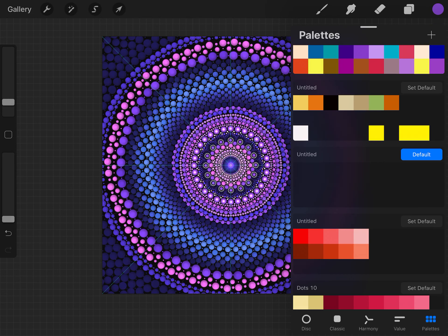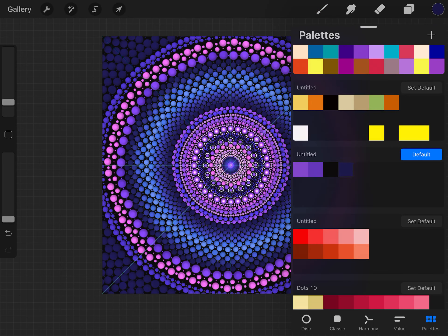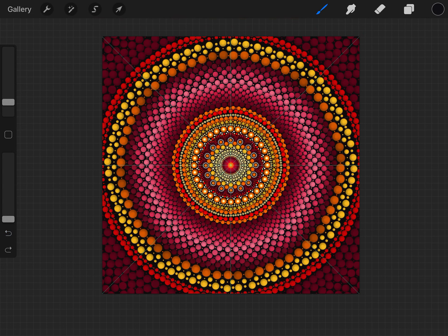Go to your palette, create a new palette, and start selecting your colors from here. If these are the colors you want, just go like this — select them and create your own palette using those colors. You can print the colored sample out and use it as your color guide to build your palette.